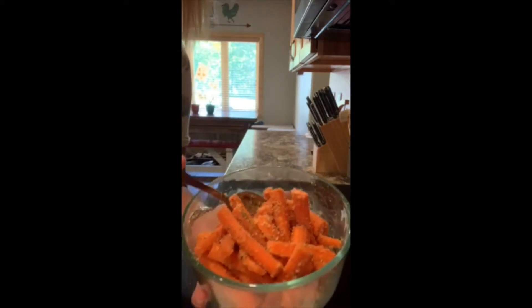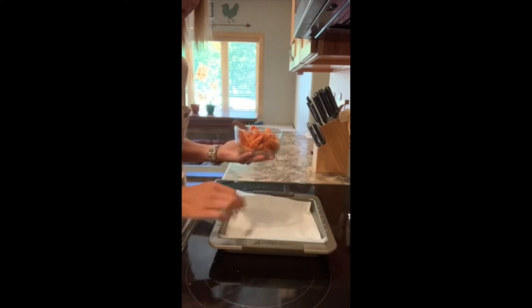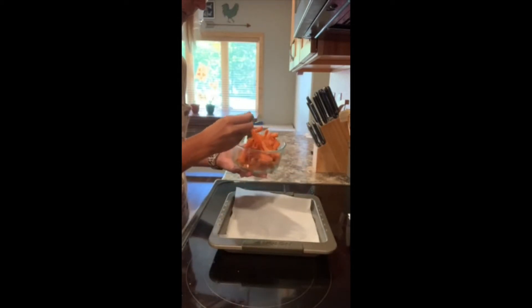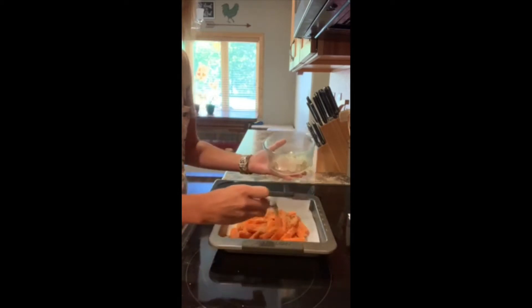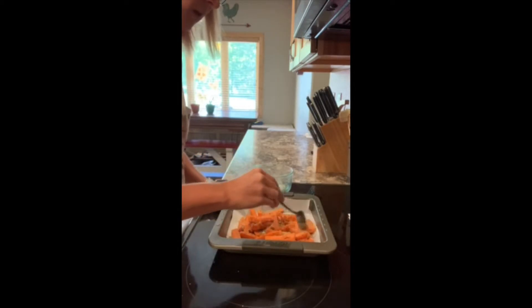So here are our carrots, nicely coated. I'm just going to toss them onto my pan. I went ahead and lined it with a little parchment paper, but you can also just spray your pan. I'm going to toss my carrots right in and then spread them out. I don't really want them overlapping so they can cook nicely — it'll help everything crisp up a little bit too.